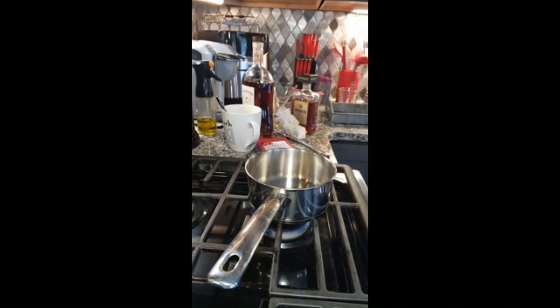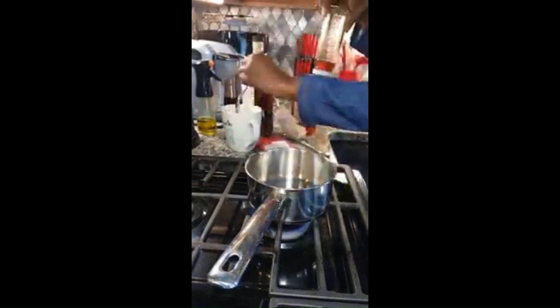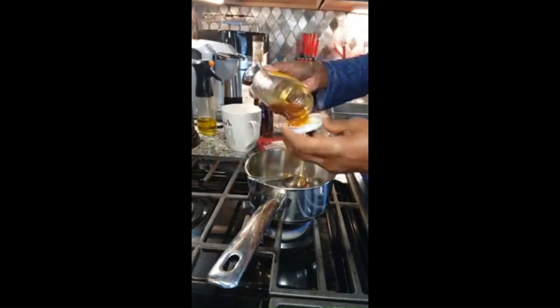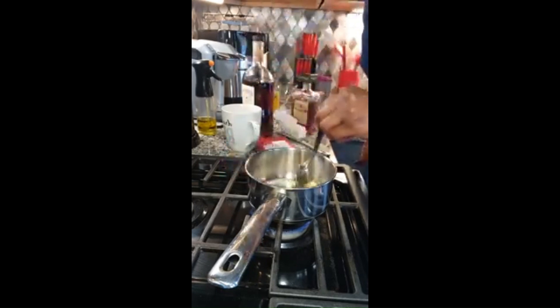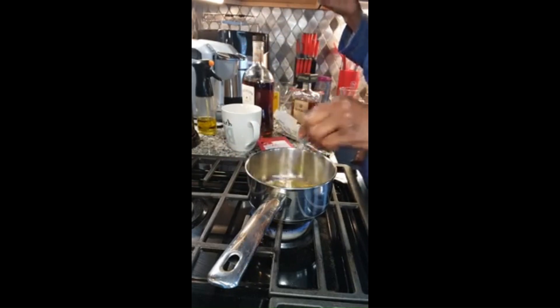Next we have our honey. And as this is melting, we're going to add some honey. How much, Dr. Michelle? It's to your taste and to your liking. That's all I'm going to add — that was probably about a tablespoon. And then we're just going to mix together until all of the butter has melted.